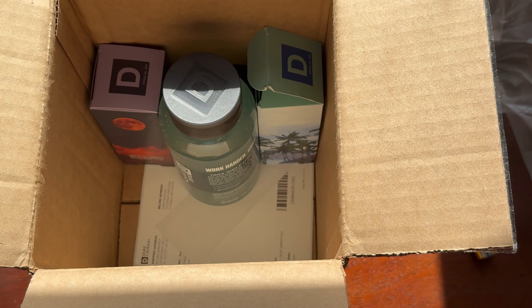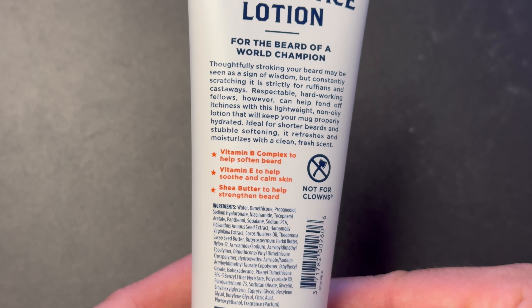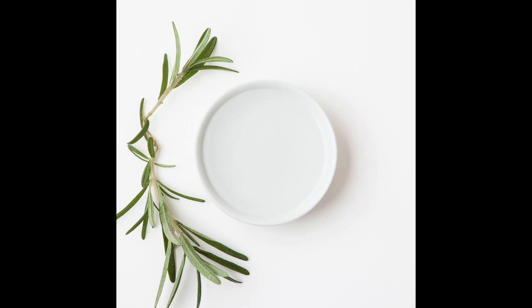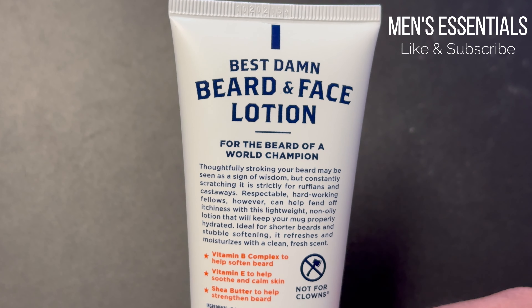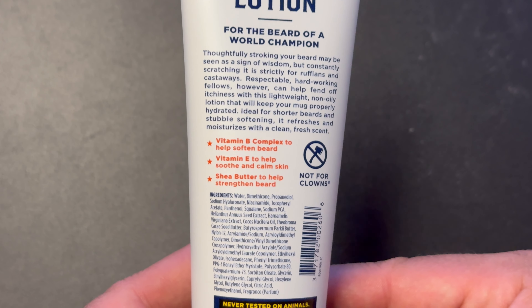They highlight on the label vitamin B complex to help soften the beard, vitamin E to help soothe and calm skin, and shea butter to help strengthen the beard. One other ingredient that I want to highlight is squalane. I've used other face products that have squalane and I think that this ingredient really can help leave your skin feeling soft and smooth. Squalane is an emollient. It can help soften your skin and it absorbs quickly and easily so it doesn't leave any oiliness on your skin.